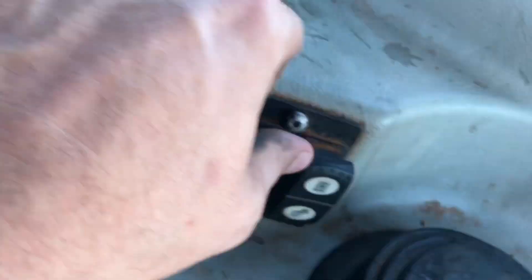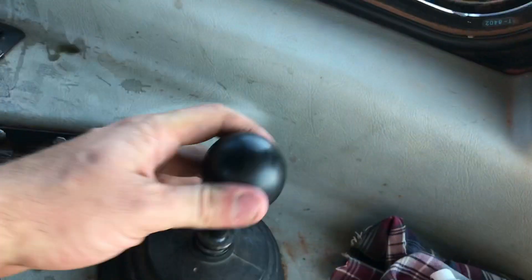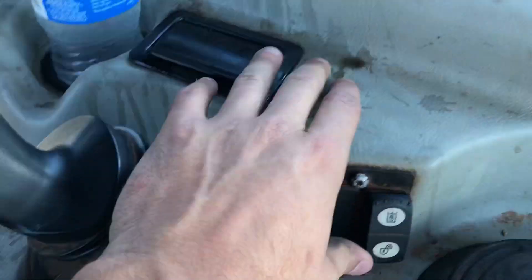If you have rippers, this lever right here can go up and down. This switch right here will make it where this lever doesn't work, so make sure that's unlocked.